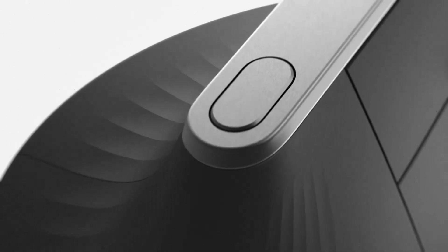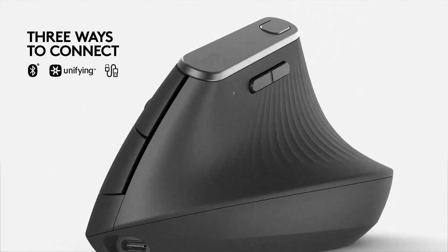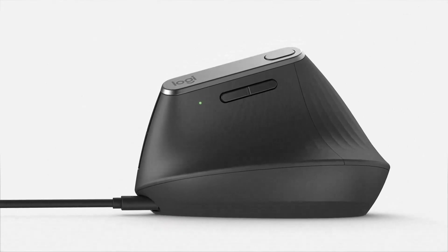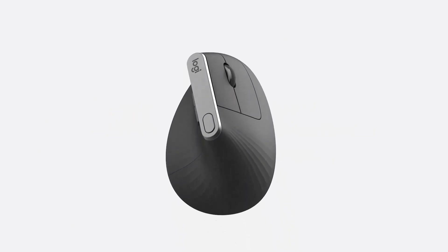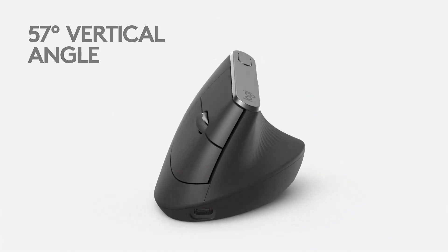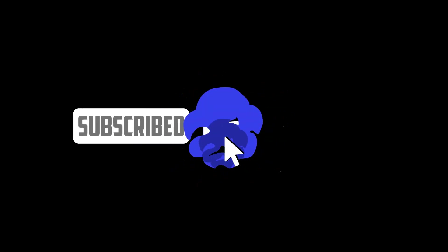It can also use the Logi Flow software to switch its connection seamlessly between three different devices, even carrying clipboard contents with it. The MX Master 3S's scroll wheel lets you toggle between a smooth or ratcheted feel with the press of a button, or automatically based on how fast you spin it. A second thumb wheel on the left side lets you zoom in and out of documents, scroll horizontally in spreadsheets, and raise or lower your system volume. The mouse has six configurable buttons — seven if you include the scroll wheel's click — which you can set to do different things in different apps.